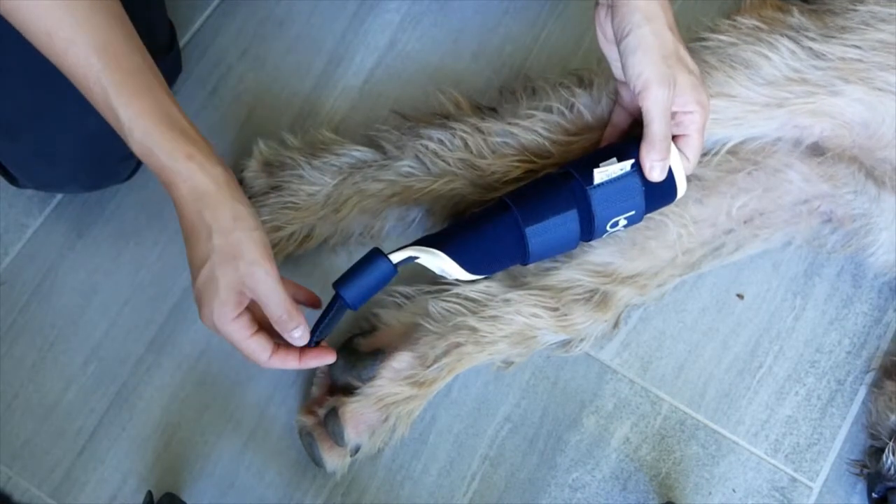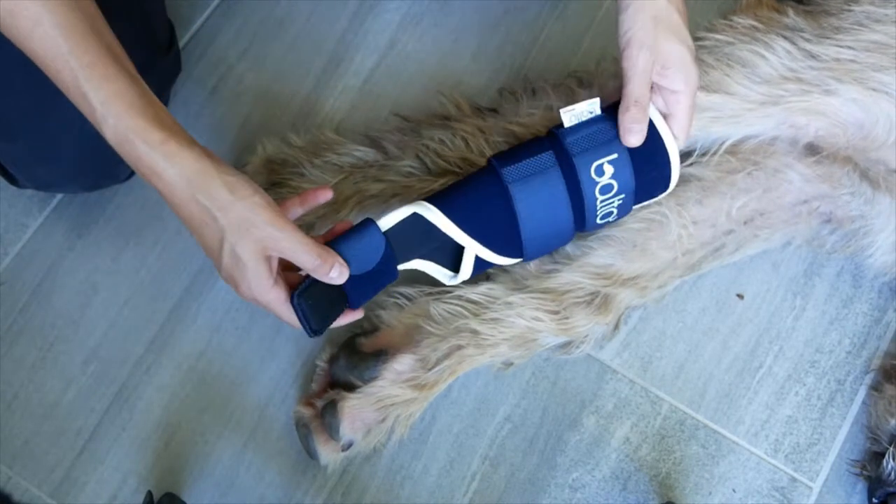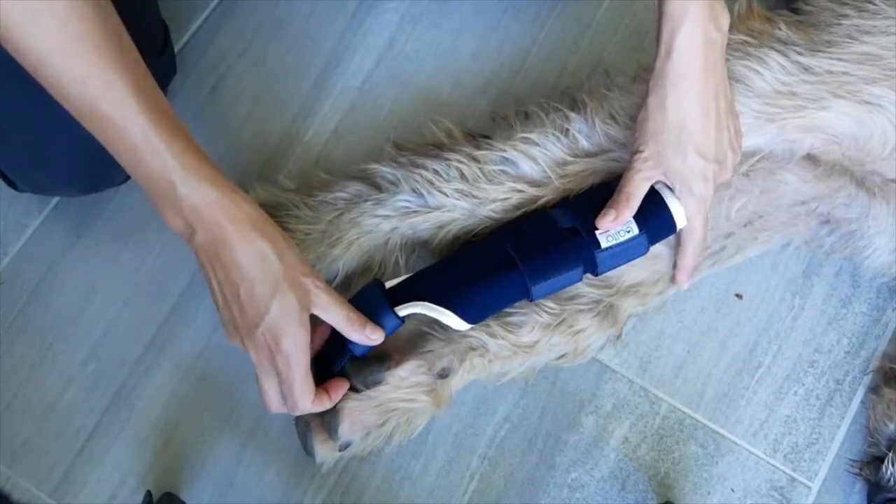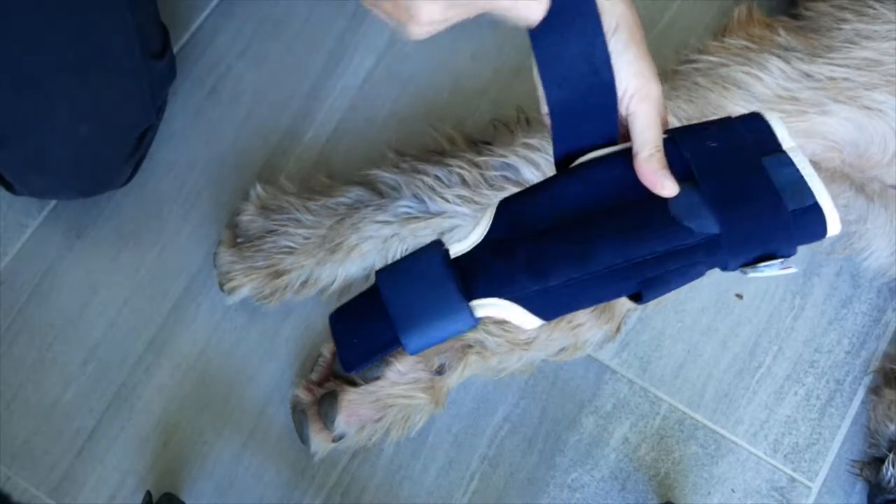The distal part is in contact with the ground and should be protected by either a dog boot or dog shoes that you can find in any pet shop.